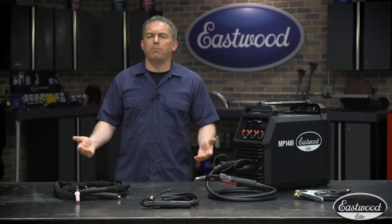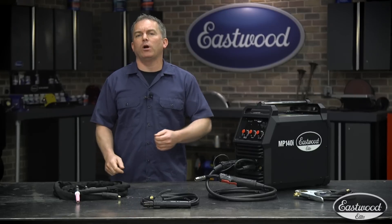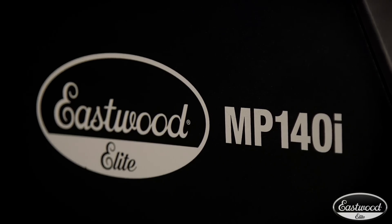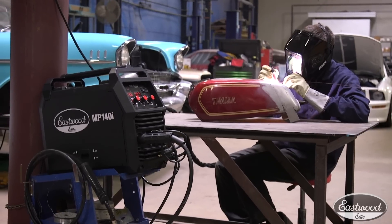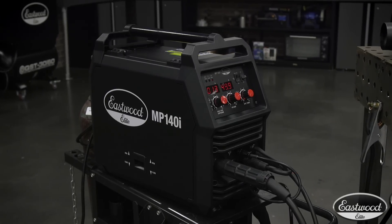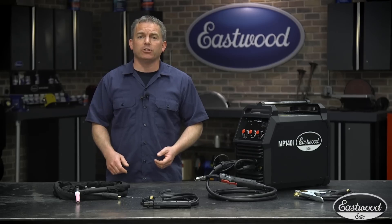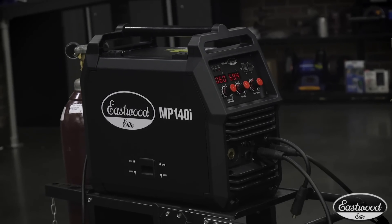If you're someone who always wants to buy the best you can, whether it's for yourself or your business, and you're looking for a high-quality MIG welder, you need to check out our line of Eastwood Elite multi-process welders. They're not only excellent MIG welders, but also give you the ability to TIG and stick weld, plus you can even connect a spool gun to weld aluminum. Today we're going to look at the Elite MP140i — I'll go over the specs, show you the features, and in a few minutes you'll know why you need an Eastwood Elite multi-process welder in your garage.